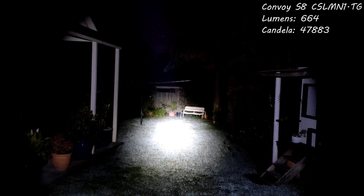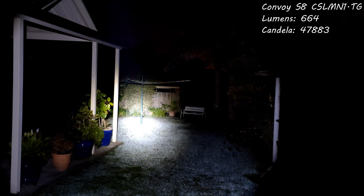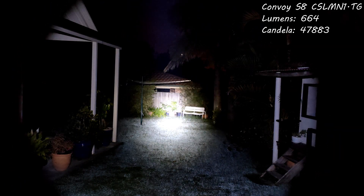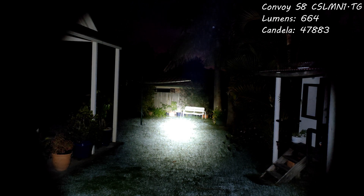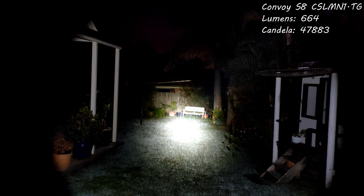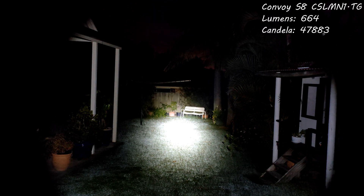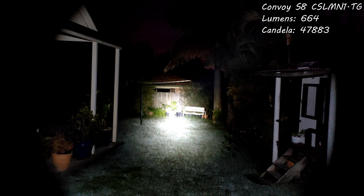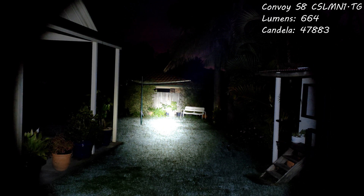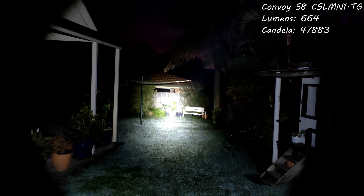Overall, the Convoy S8 is a great flashlight and I highly recommend it. It's very cheap and versatile. If you don't need this much throw, I'd probably go for a different LED because you can get more lumens per watt. The tint looks so much better when it's not on the highest mode — it almost looks like a neutral white. It's great with this LED if you need to throw; if you don't need to throw, probably choose a different LED. Check out my links below, and as always, thanks for watching — like and subscribe!